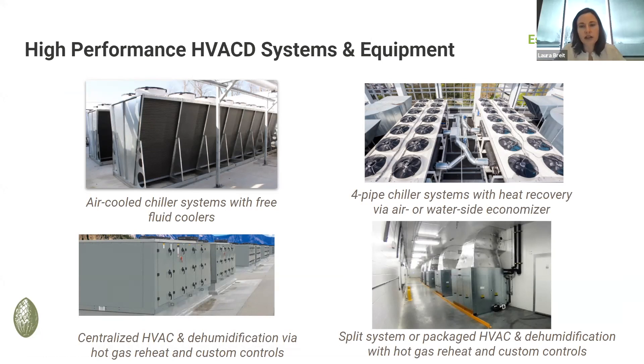What you're seeing there on the screen is a mix of something you see in a larger facility, but there are also some opportunities to use some of these systems in smaller facilities as well.